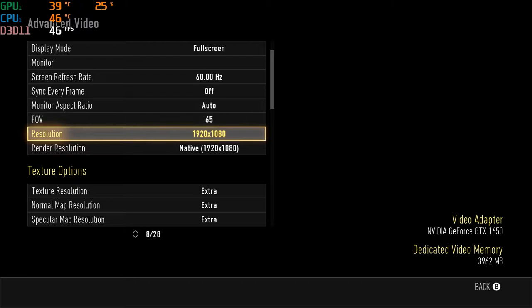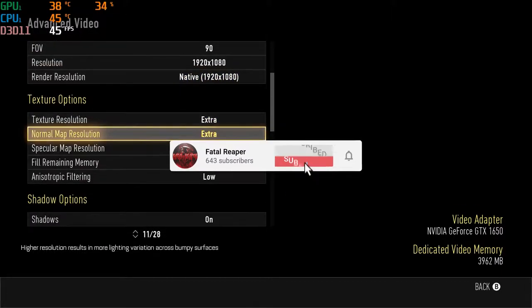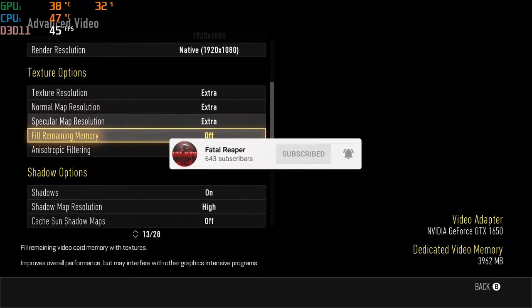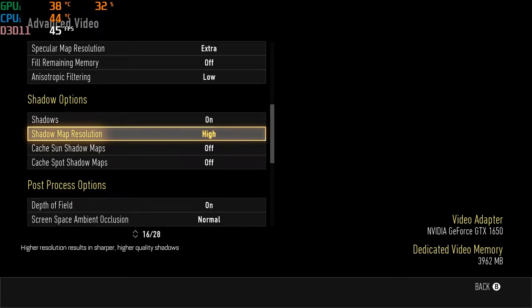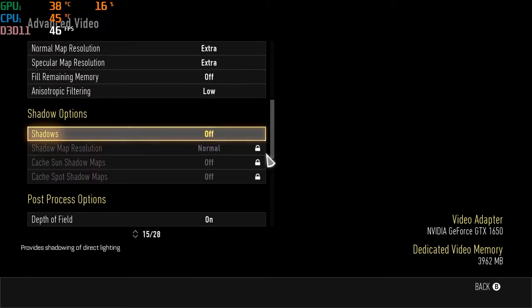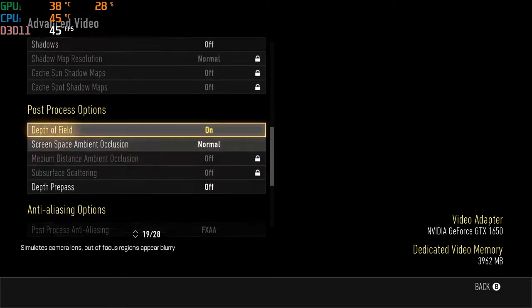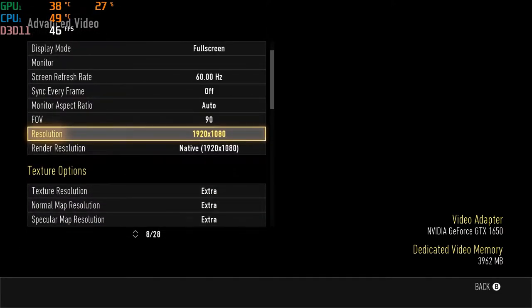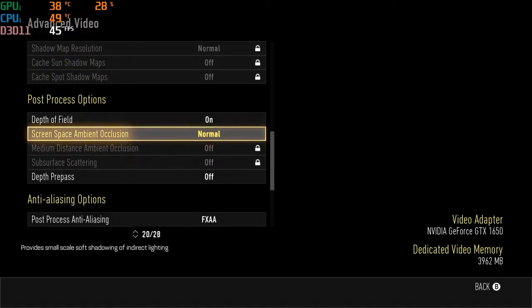What is going on guys, it is Fatal Reaver bringing you a new video. We are on the HP Pavilion gaming laptop — be sure to hit that like button and subscribe. We're doing a test here, and I like doing games like this, older type games, because I think it sends a good message on how well the laptop holds up and can virtually play just about any game. There are a few games with higher quality settings you probably have to play on low, but you can still play them.